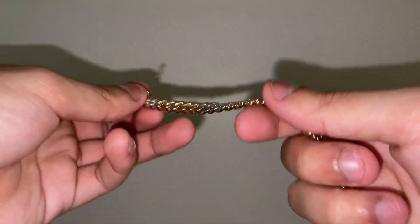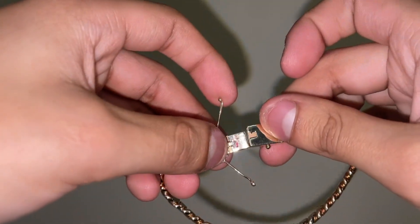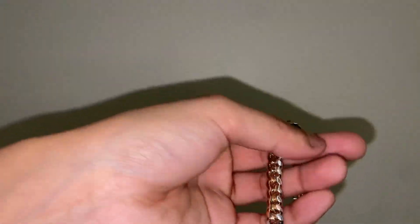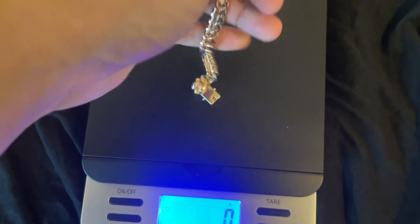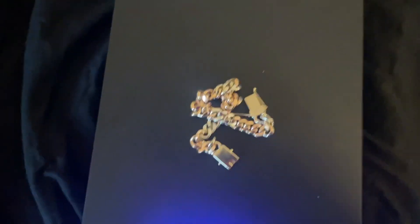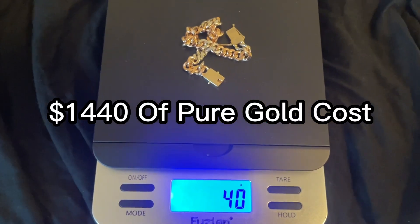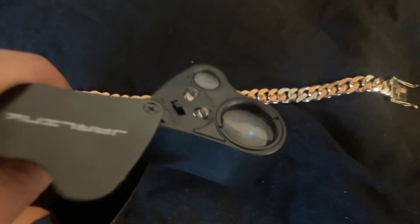Very clean. Remember, hit him up down below if you have any questions or if you're interested in purchasing this piece or something similar — maybe you want just one color, you could probably do that too. As this is solid gold, we need to weigh it: exactly 40 grams of solid 14-karat gold. I've put the equivalent gold price on screen — not bad at all.